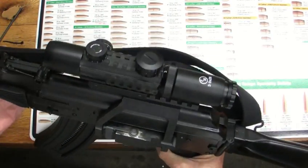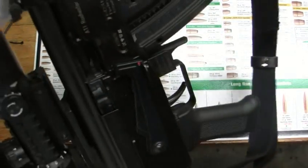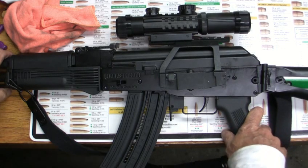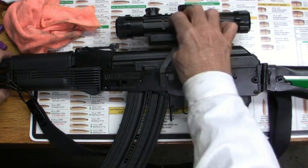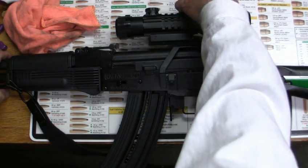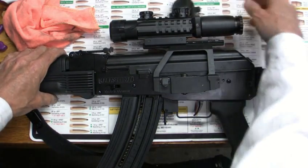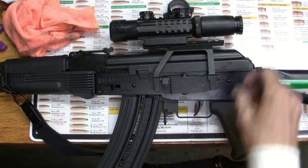I'd have to say that's probably the best scope for this gun here — the Kalashnikov. So there it is: the Kalashnikov with the Famous Maker 3-9 power 26 millimeter, the Picatinny rails, the finger-adjustment turrets that you can take apart and set back to zero. It's got the blue reticle, the diopter on the back that you can adjust if you wear glasses — you don't even need to wear your glasses. You can just get any of those fancy hunting glasses.